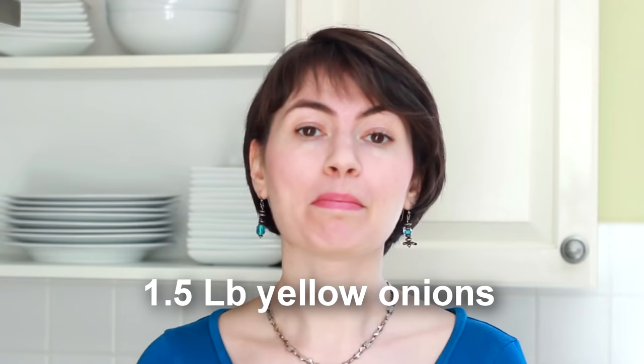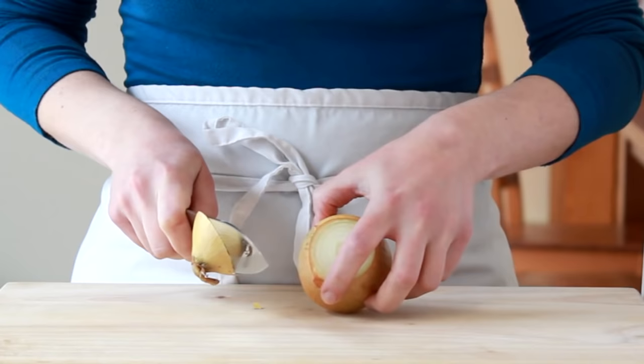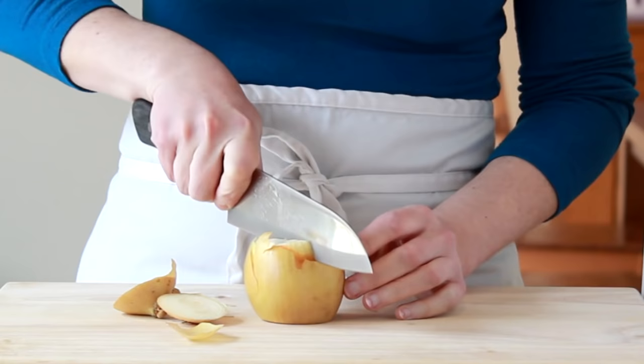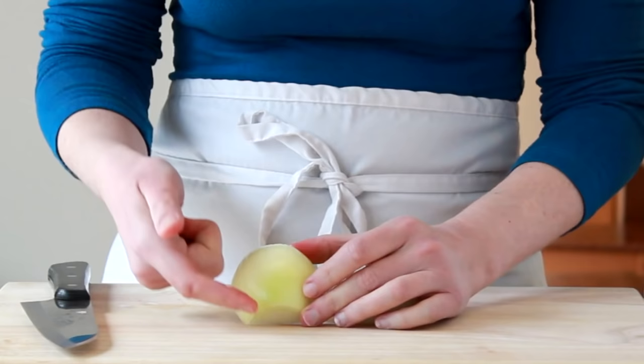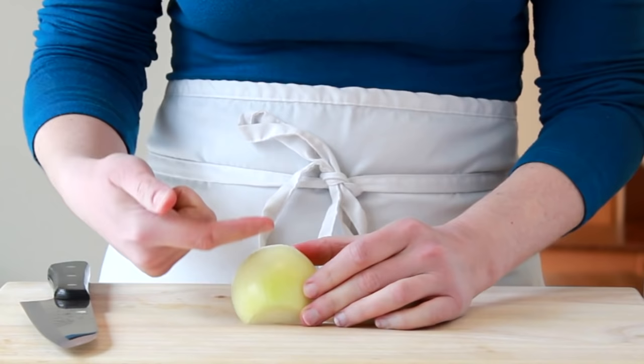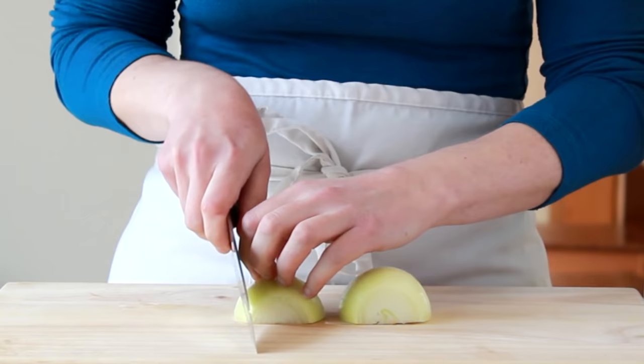Let's cut the top of the onion off, then its root, and cut it in half pole to pole. Peel all the halves and then slice them pole to pole. This will yield nice, even strips that will cook evenly instead of semicircles of variable size.